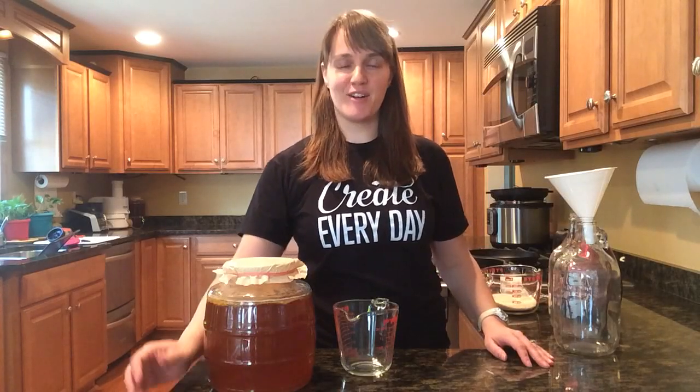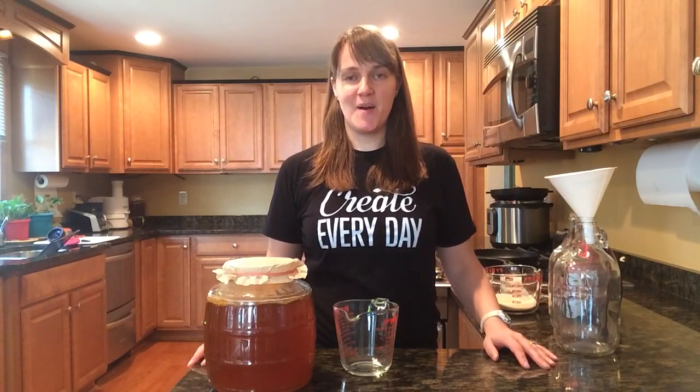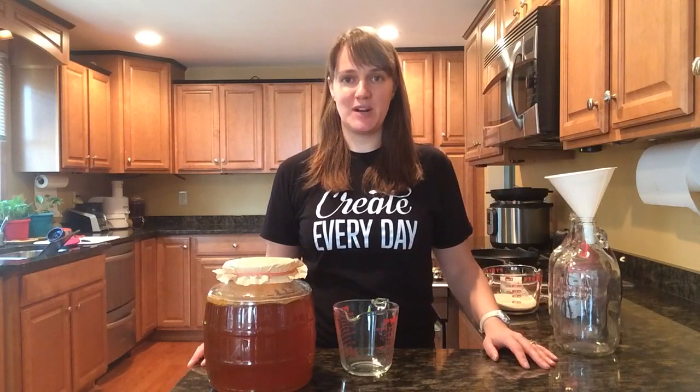Hey, Bethany Skrupa here, author of Total Stewardship, Body, Mind, and Spirit. Today I'm going to show you how easy it is to make homemade kombucha using my secret shortcut.